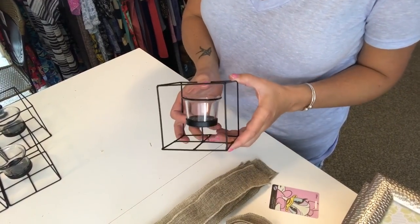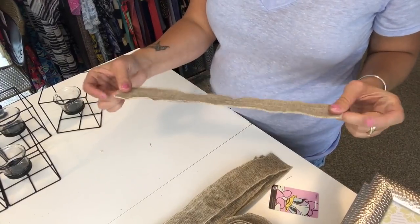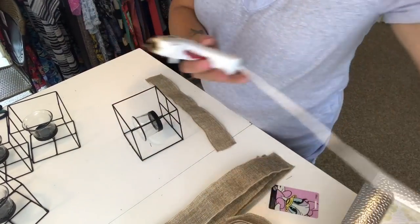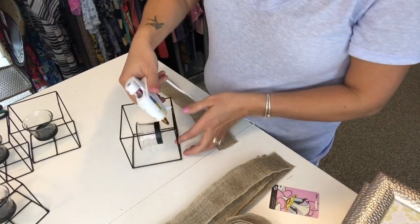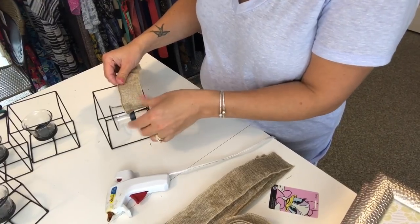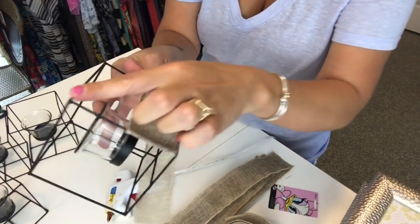Now I'm going to work on these little tea light holders. We're going to add a little decorative ribbon around the bottom using this wired burlap ribbon. I cut five strips, 14 inches long — one for each tea light holder. I've got my hot glue heated up. I'm going to take one strip, put a bead of glue about the length of the ribbon right on the metal, and just lay my ribbon on that and fold it over. Be careful of your fingers because the glue does seep through the burlap ribbon.